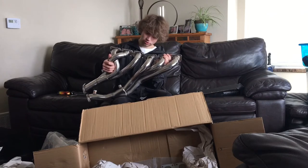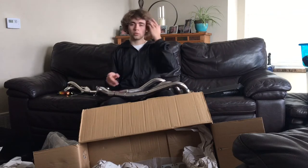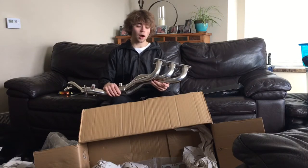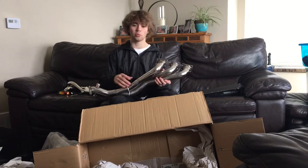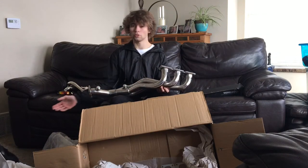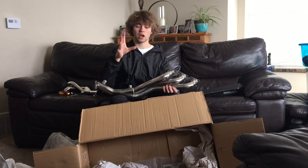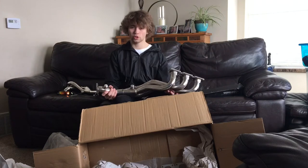Some of you guys might be BMW guys that have worked on them yourselves. The headers that come on this car are absolutely terrible. I'll have them save the old headers tomorrow so I can show you just how bad they are. These new ones are going to open up the exhaust and the engine — let it breathe so much better. It's got the big cats, full straight pipes, full headers, everything. The car is just absolutely going to scream, and it should shoot flames now.